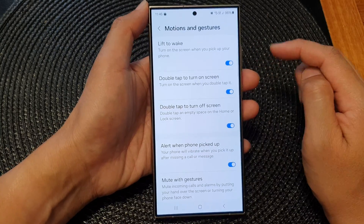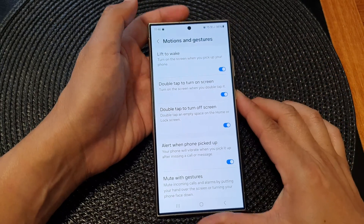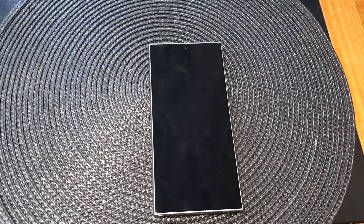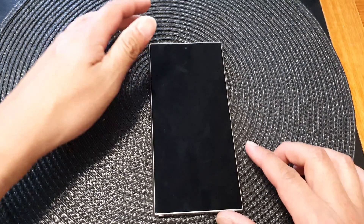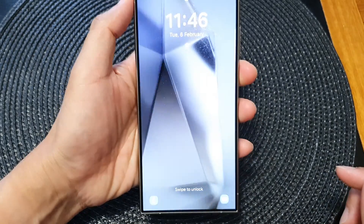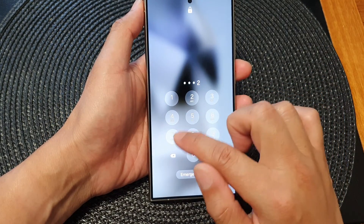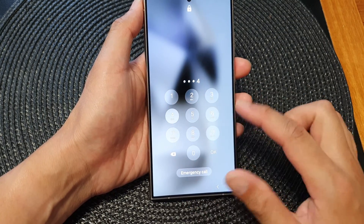When this is on, if you lift up your phone the screen will turn on. Here we can test it out — if I switch off the phone and then pick it up, the screen should automatically wake up, and then I can just enter my PIN to go to my home screen.